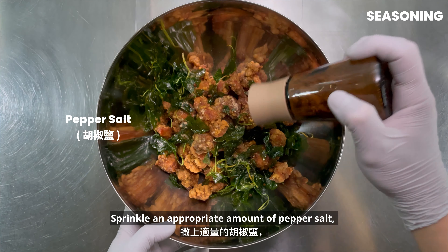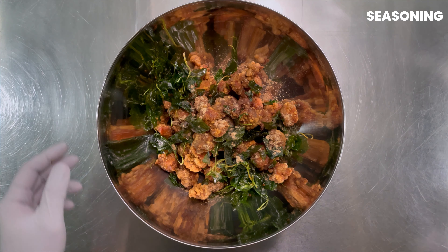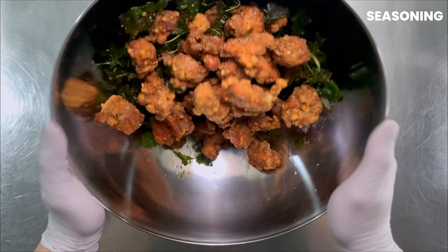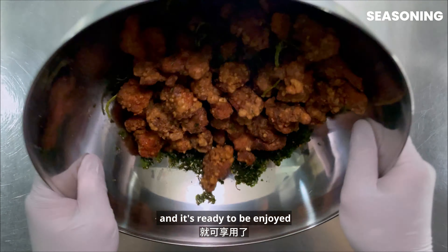Sprinkle an appropriate amount of pepper salt and mix well. And it's ready to be enjoyed.